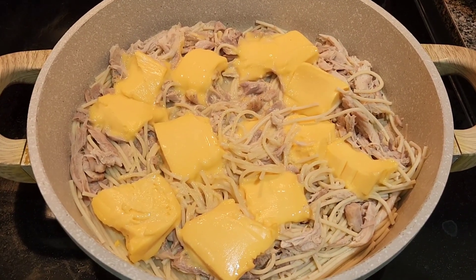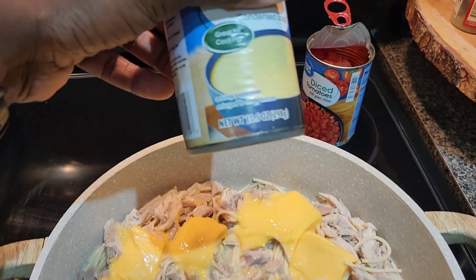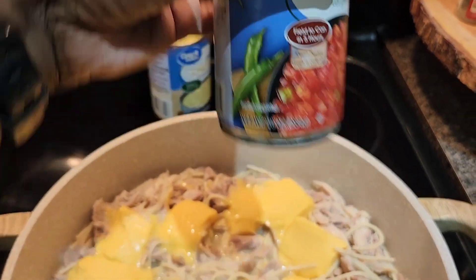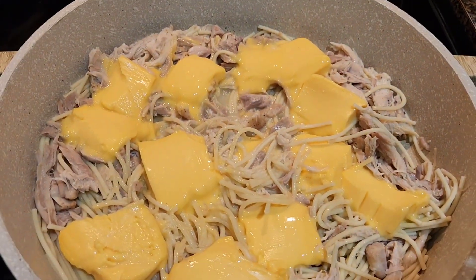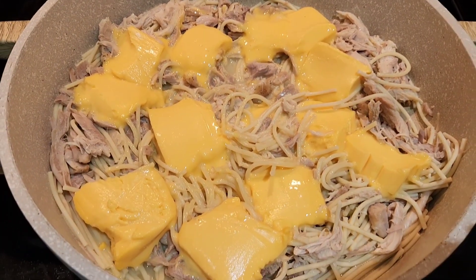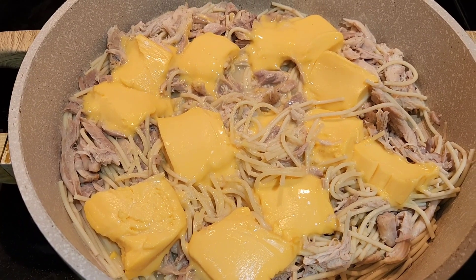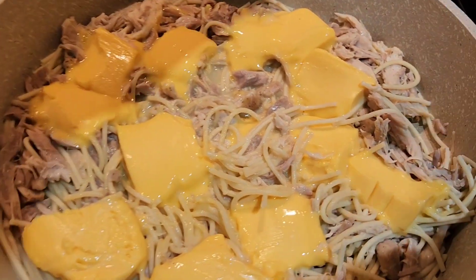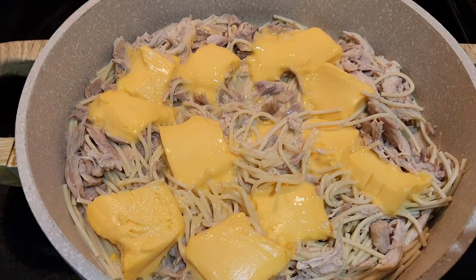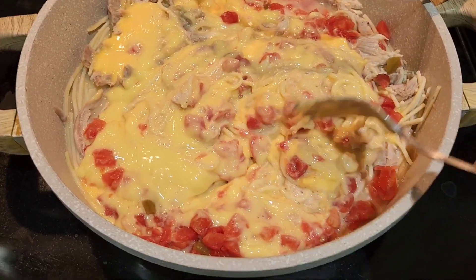I drained the water and added the cheese chunks. Now I'm adding the whole can of cream of chicken — 10.5 ounces — and the whole drained can of diced tomatoes, 10 ounces. You want everything drained because you can use the chicken broth you boiled the chicken in for extra flavor and to control thickness. If you need to season again, add some chicken bouillon and pepper — just season to taste.